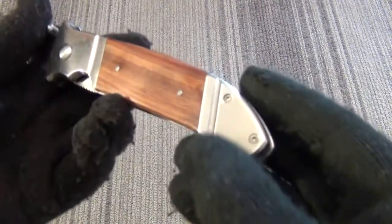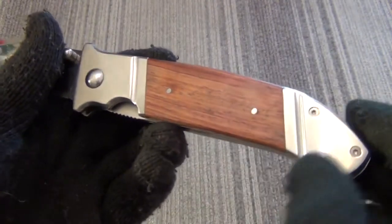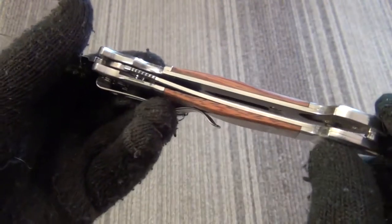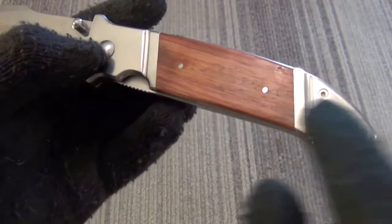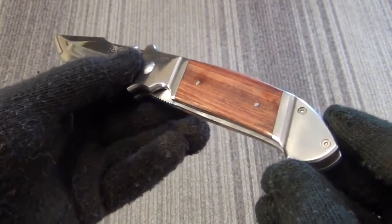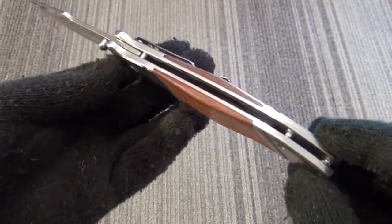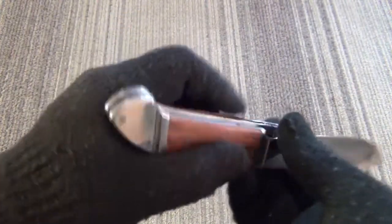You can see the handles — the handle scales. Wood with two pins. Liner lock mechanism with jimping on the liner. It has full steel liners. Overall, an extremely attractive knife for the $20 to $30 price. There was no play on mine. Secure lockup.